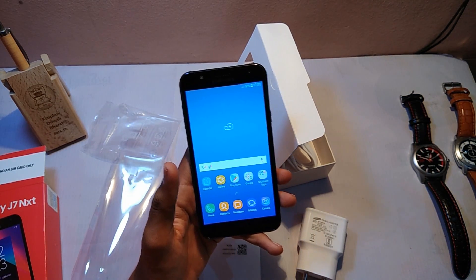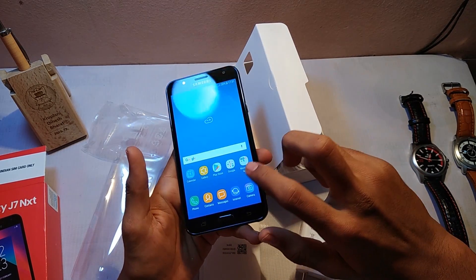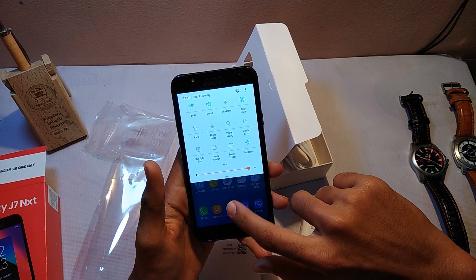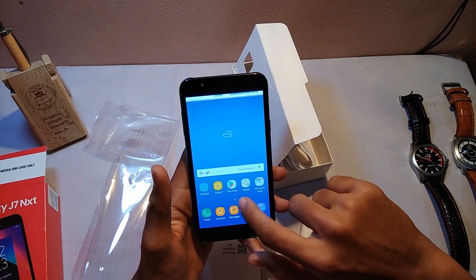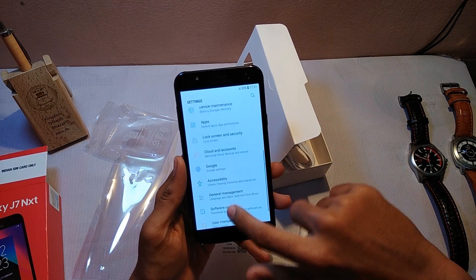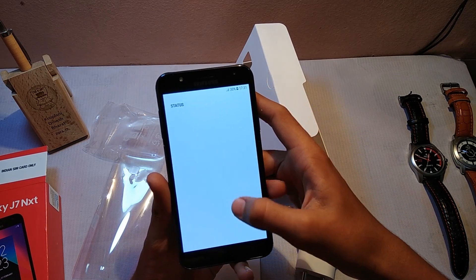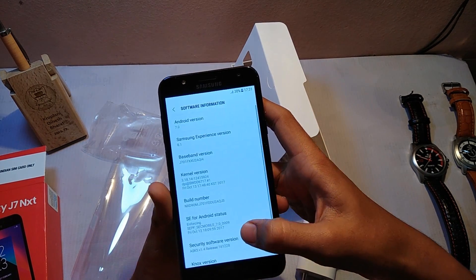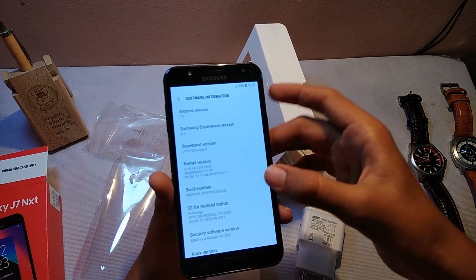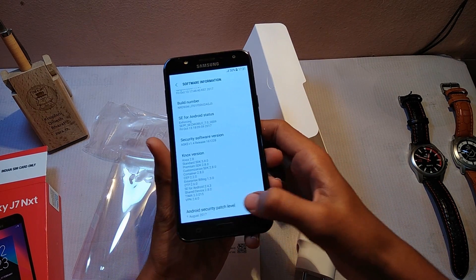The mobile has now booted. You can see the display is very bright — as it has an AMOLED display. Let's jump into the settings and check the Android version. It has Android version 7.0, which is Android Nougat, with a security patch of 1 August 2017.